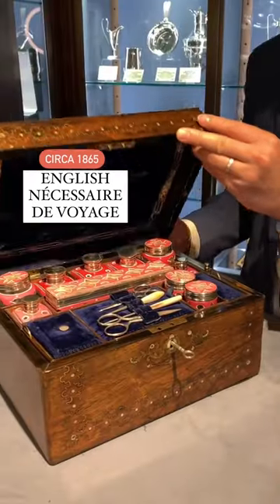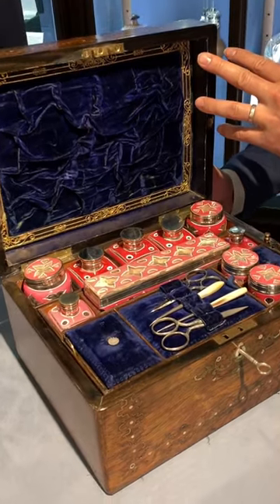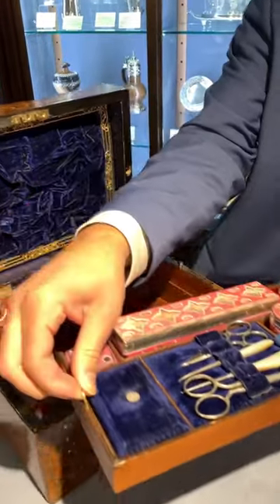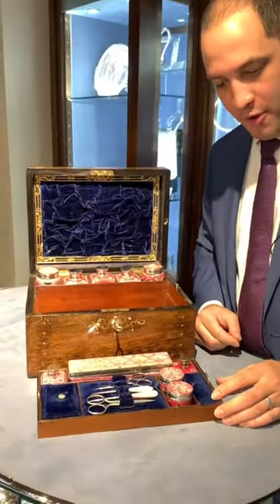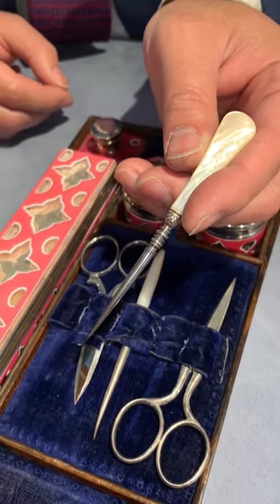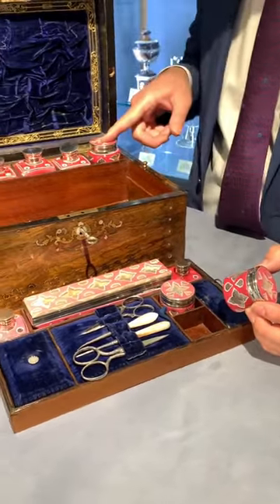This is an English Nécessaire crafted circa 1860, and if you were traveling at the time, this held everything you need in a tightly packed box — from your manicure tools with mother-of-pearl handles to little glasses of various sizes.